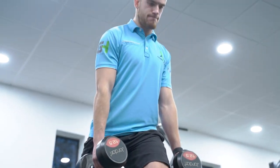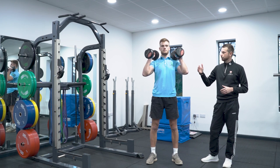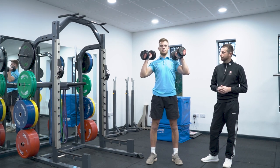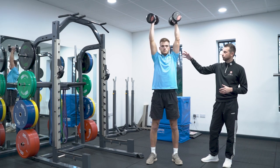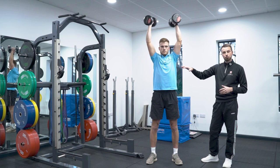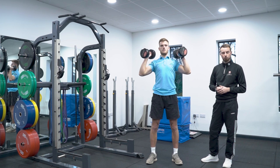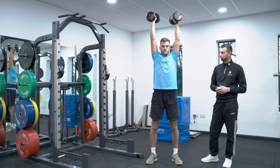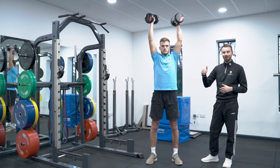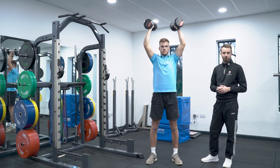Now we can look at an upper body sagittal plane exercise working particularly the shoulder muscles — a shoulder press variation, a vertical pushing movement pattern. We can see how the shoulders, the elbows, and the wrists have to work with flexion-extension, whereas the trunk is predominantly stable with no real movement, and the lower half is just working through stability through the ground and the core. So we get the same sagittal plane exercise to work the key muscle groups, but upper body pressing only.